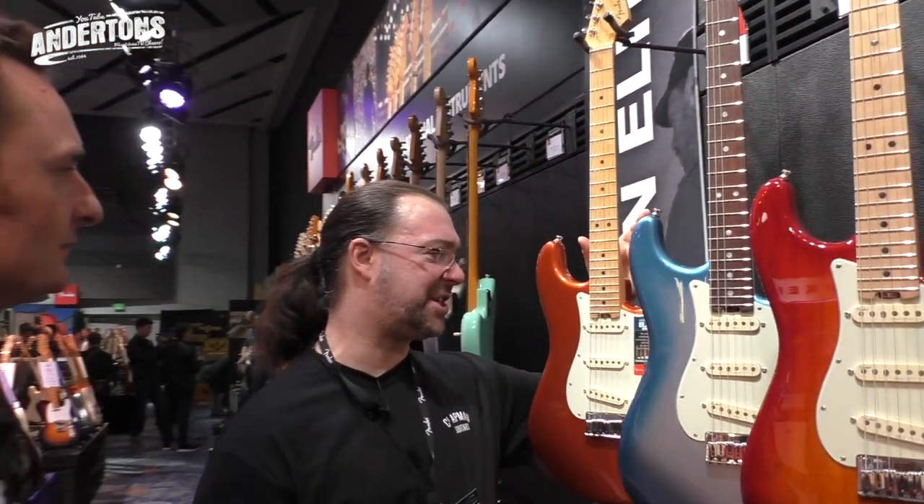Greetings, Sonchampers! And I'm the captain! We're at Fender! We are surrounded by some of the beautiful new guitars for the 2016 NAMM show. We're going to start right here with the brand new American Elite Series - the ultimate combination of innovation, materials, and design for the most discriminating player!